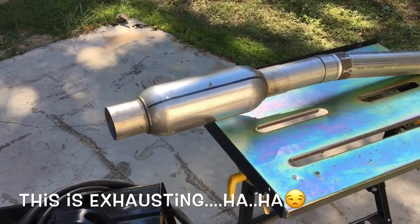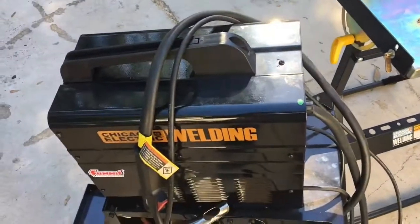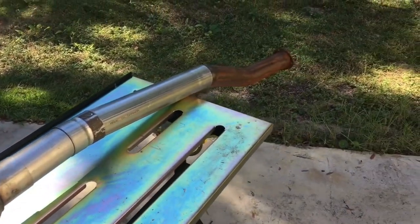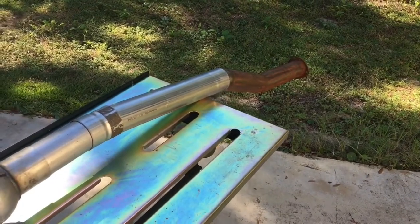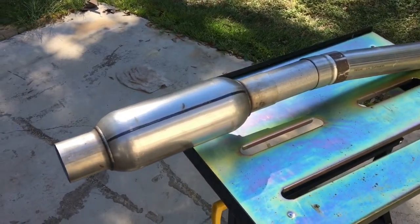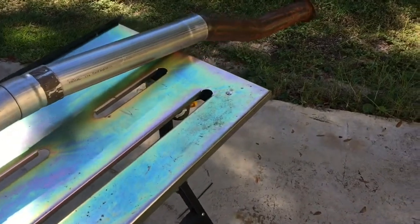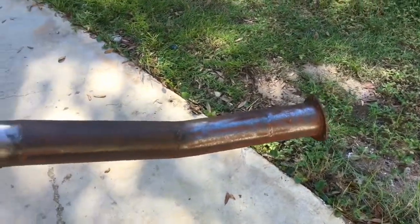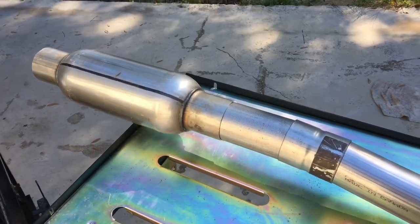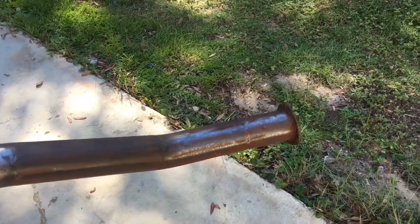Okay YouTube, we're out working on the project car again. We've got the little Harbor Freight welder and we are fixing to finish the exhaust. I've got my janky exhaust system tacked up — it's a combination of AutoZone stuff and an H-pipe a buddy of mine gave me. I got one side just tacked up so I can finish goobering it all together, then we'll get on the other side, which is the more difficult side. I've got enough pieces cut up to splice it all together. We'll shoot some black paint on it and I've got a turn-down for both sides.